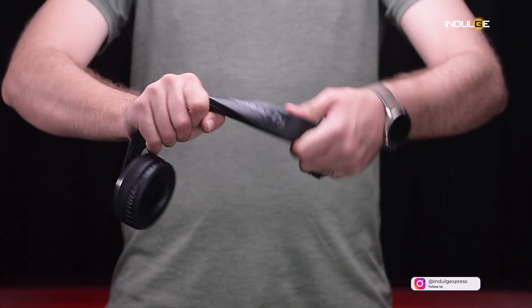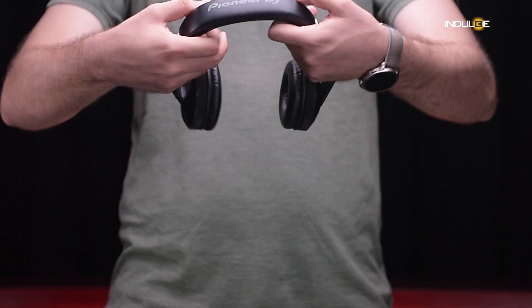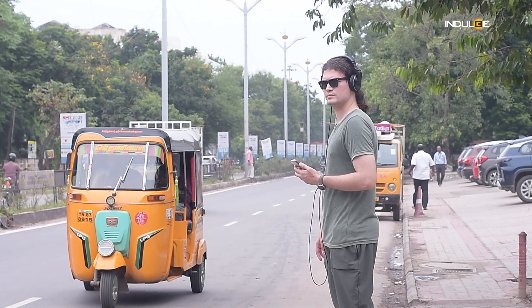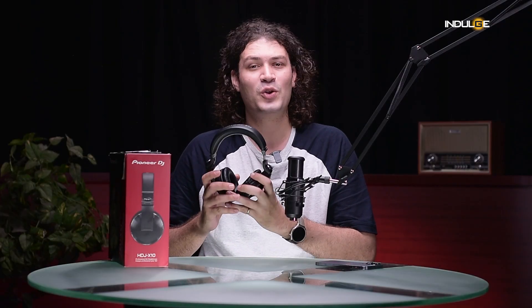The tight seal created by the ear cups effectively blocks out external noise, allowing you to fully immerse yourself in your music. While these headphones might look like they're made entirely of plastic, they surprised me with their durability. The plastic used feels sturdy and the overall build quality is solid. I've put them through the ringer — used them in sweaty conditions and during flights — and they've held up fantastically. The headband is flexible and doesn't show any signs of weakness so far.